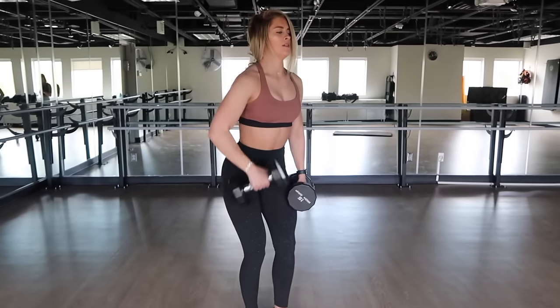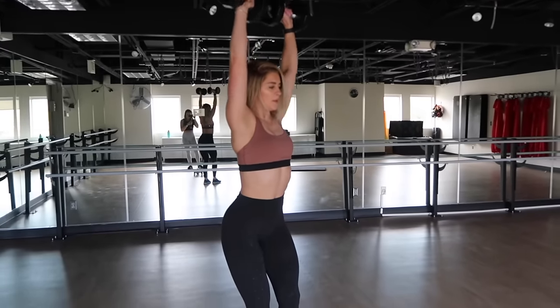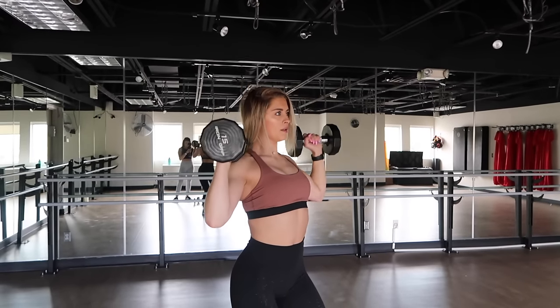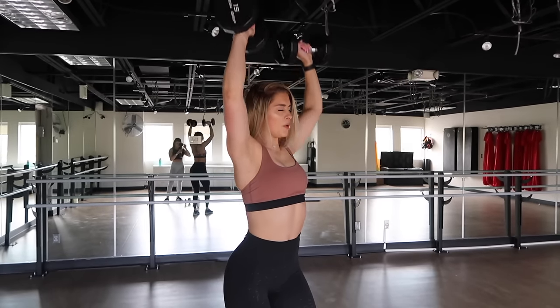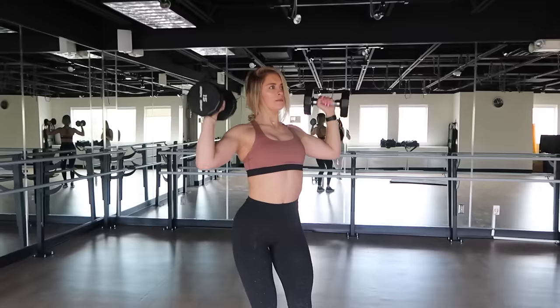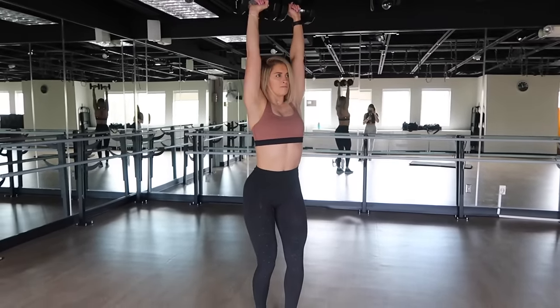Then to continue the set, we are doing 10 shoulder presses, which happens to be my all-time favorite shoulder exercise. Palms face outwards. Elbows should be slightly in front of your shoulder blades — this is going to protect your rotator cuff. Bring the dumbbells all the way to the top of your delts and press all the way back up. We are completing this superset for a total of three sets.